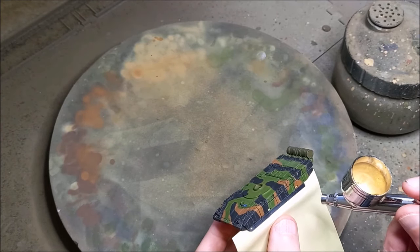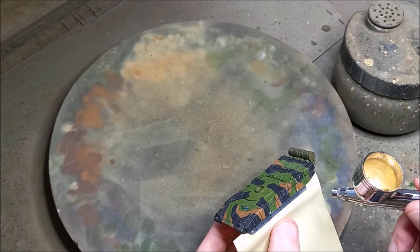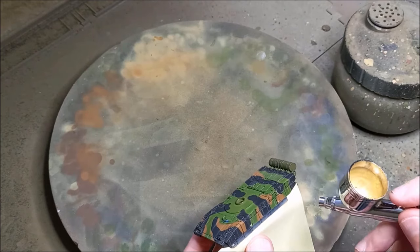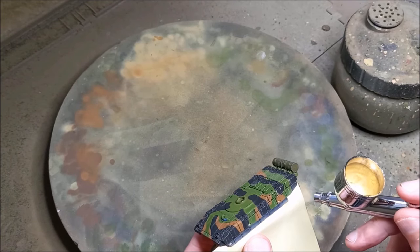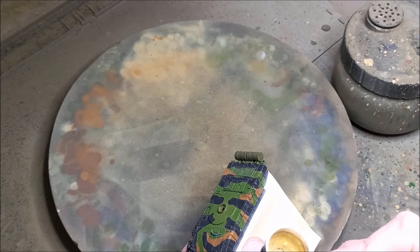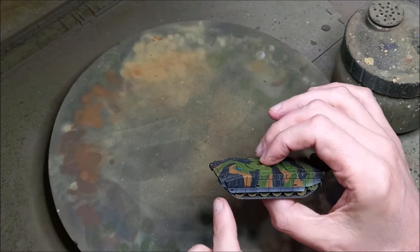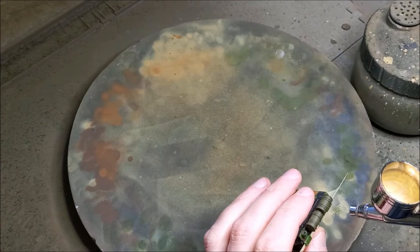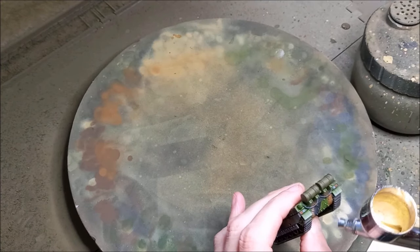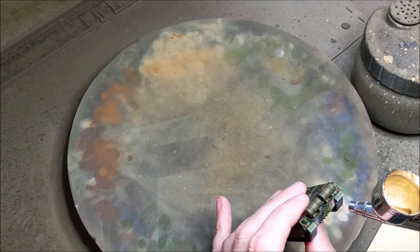There's one last thing I'm going to do in the way of weathering — going back to the airbrush and giving the very lowest areas of the hull and areas around the track a very fine dusting. I'm using Panzer Aces Light Mud for this and masking off the track area so there's no overspray. A piece of paper or a post-it slipped up behind the side skirts works a treat — it's really quick and effective. I'll also use masking when I'm spraying the mud guards because I don't want the tracks to look any more weathered than they already are.